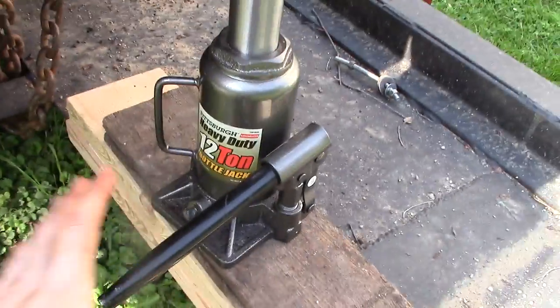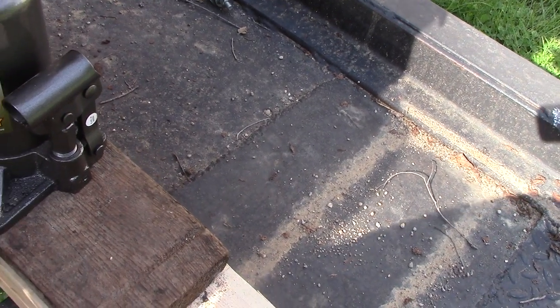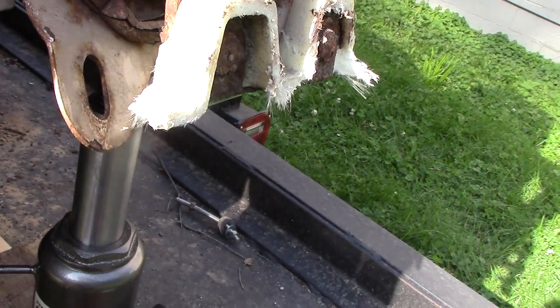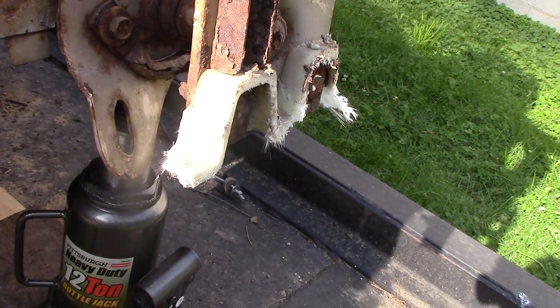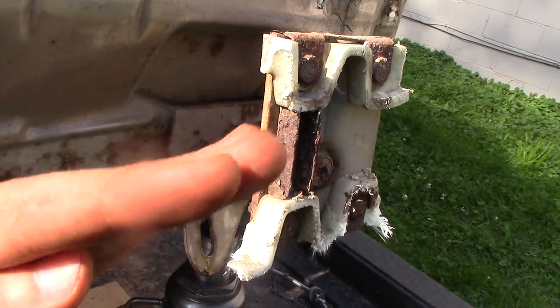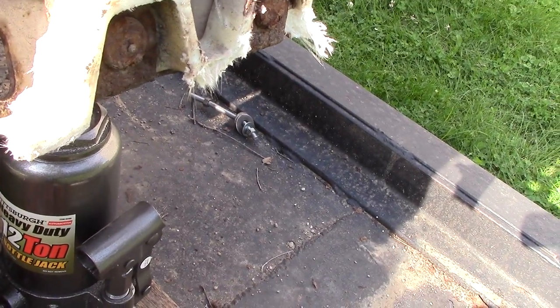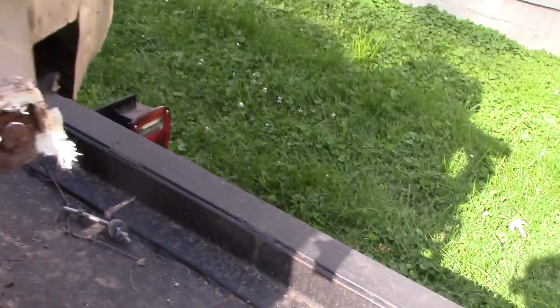We're going to relieve pressure off the jack. When you do this, some of the frame is going to bend back down from the weight of the car — metal has what is called memory; it remembers where it was bent and will try to go back to that position. You always want to over-bend when you pre-bend a trunk — over-bend it slightly past where you want it, so that when you relieve the pressure the frame comes slightly down and sits where you want it.